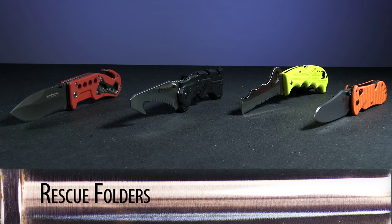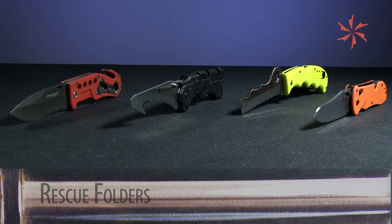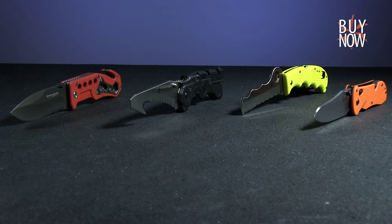While each of these unique rescue folders has their pros and cons, all of them will reliably come through for you when the going gets tough. You can click the annotation or the link in the description to learn more about these knives. And don't forget to check back every week for an all new Warehouse Hunts. Thanks for watching. Have a great day.